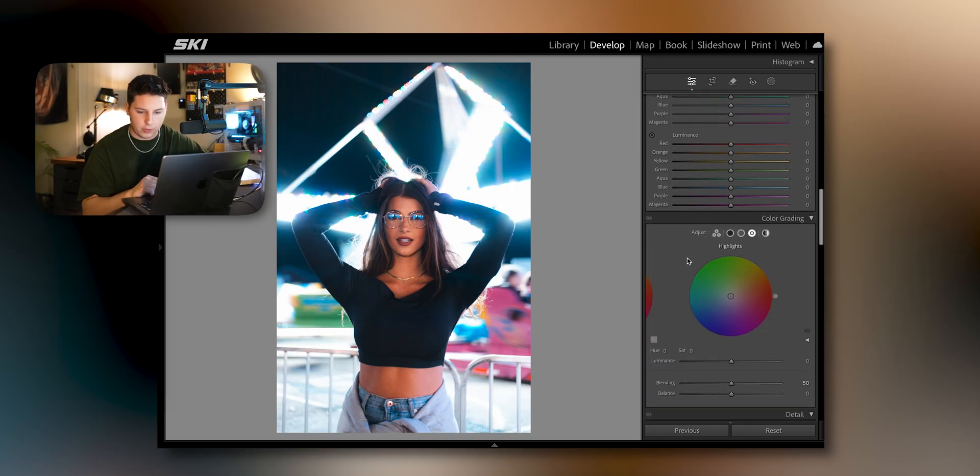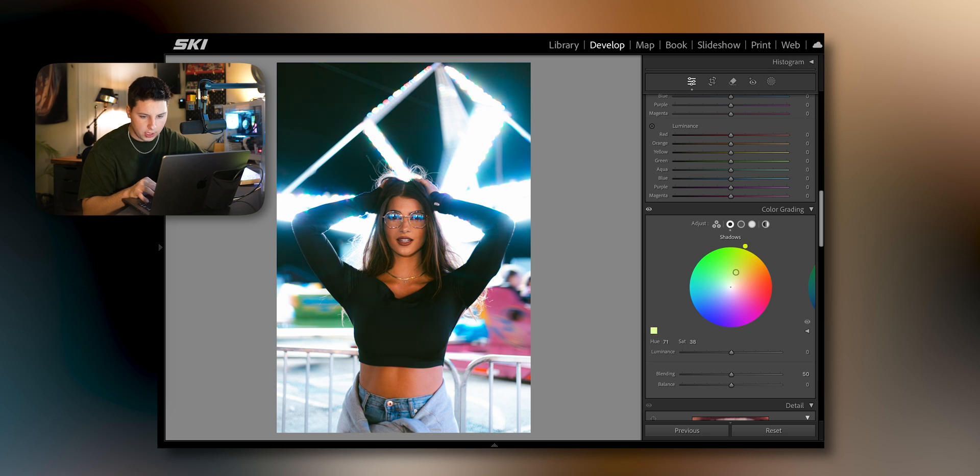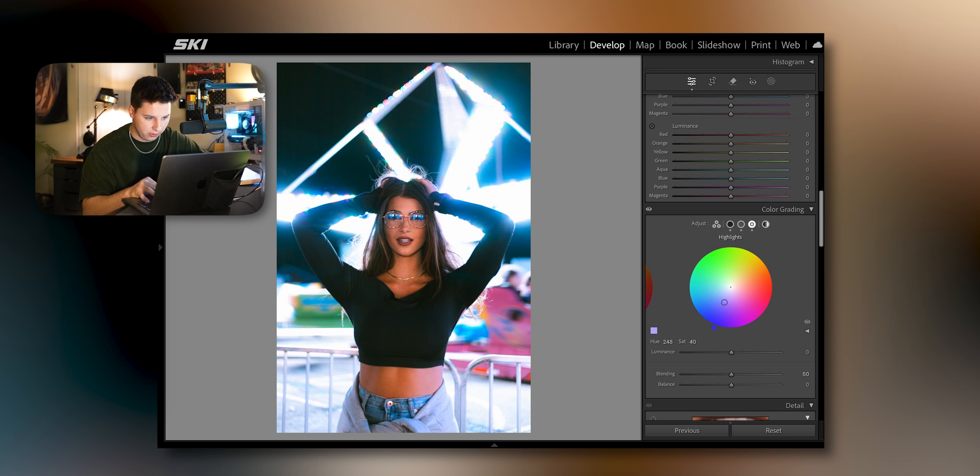After that we're going down to color grading. For my shadows I like to bring it into the greenish-yellow area and find a sweet spot that really pops her skin tones, because you don't want to ruin them. Midtones I'm probably going to go a hair blue, just a little bit. My highlights I also like to go blue because the highlights are kind of popping with blue in this image. If you go to your eyeball you can see before and after — it's subtle but it does a lot.